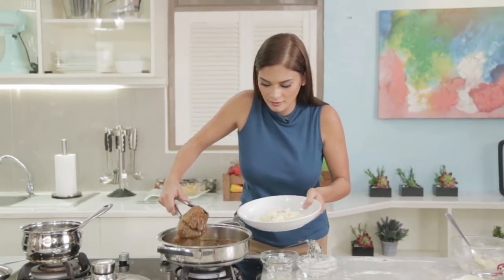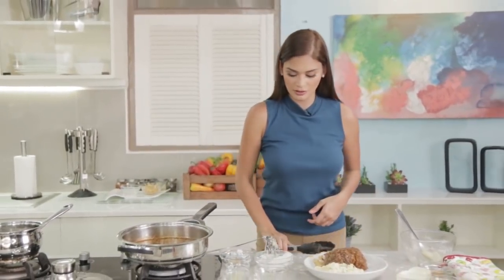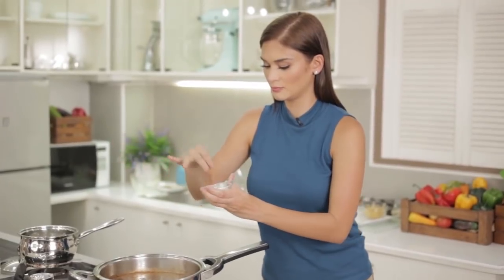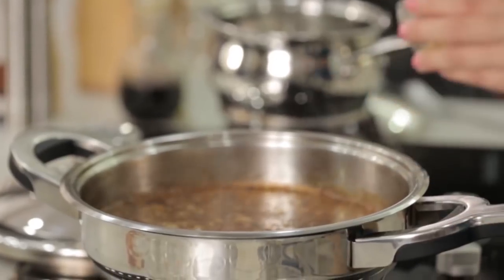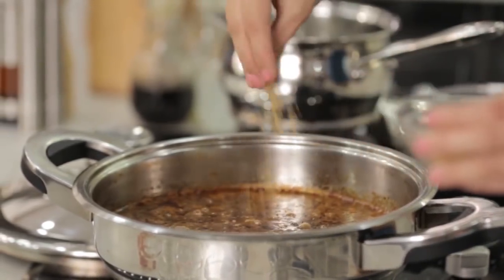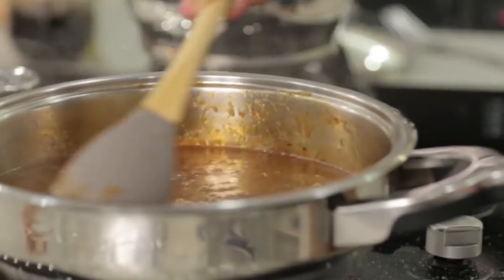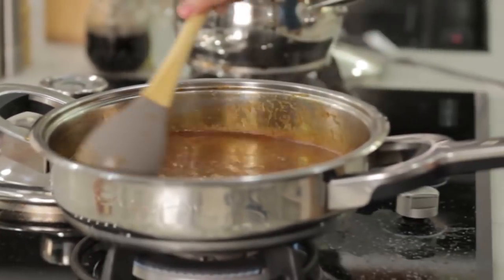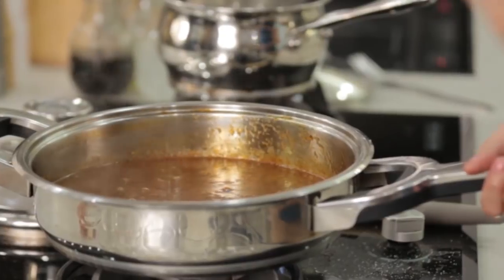Then we place the beef shank on top. Of course, we will season the sauce with salt, pepper, and to balance it out, brown sugar. Let me mix all of that together. Once you've mixed the salt, pepper, and brown sugar with the sauce, I will now pour the sauce over our beef.